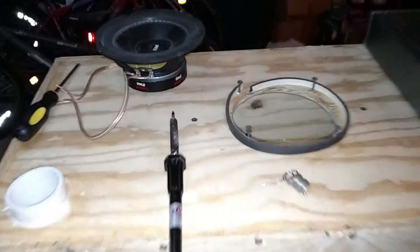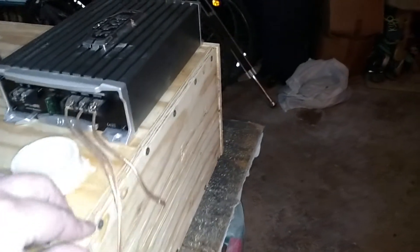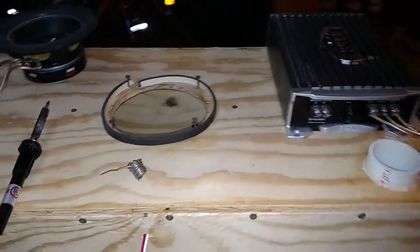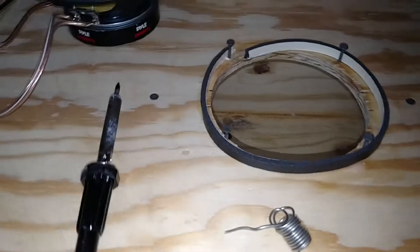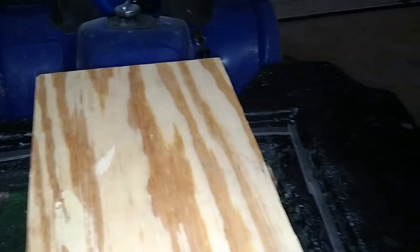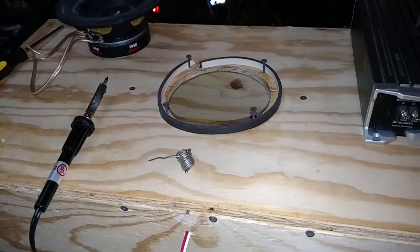Sealing up the speaker box — I think I pretty much got it sealed. I took my sanding edge down here; I guess my cut wasn't completely straight, but instead of using silicone to seal the speaker, I'm going to use weather stripping. I've also put weather stripping around the edge of the ATV fiberglass box to seal that hatch, which will be painted and waterproofed.